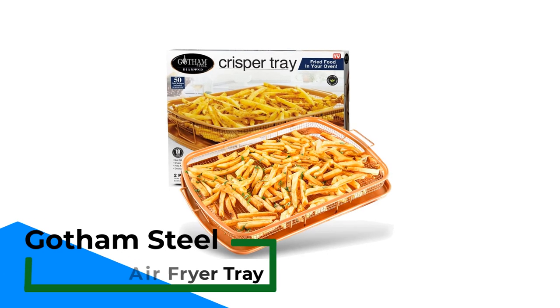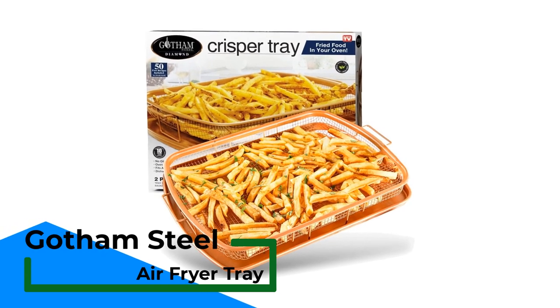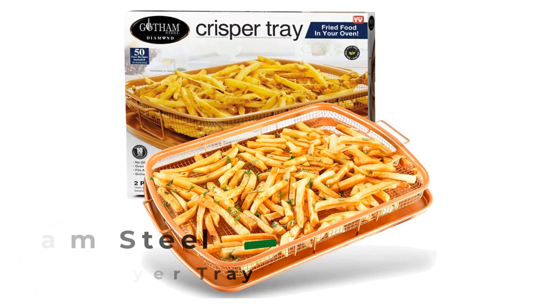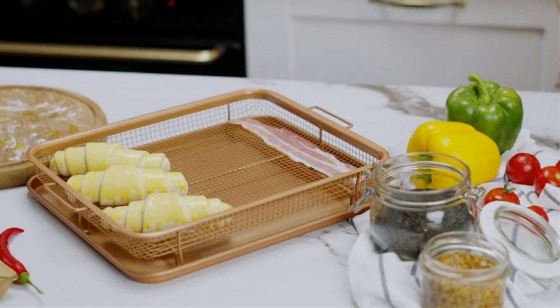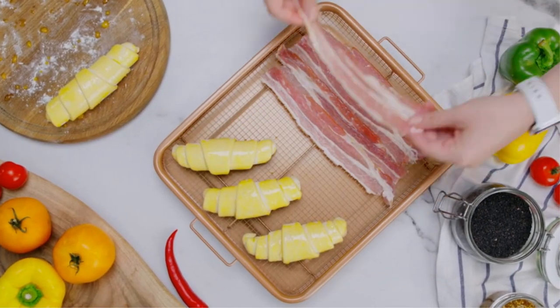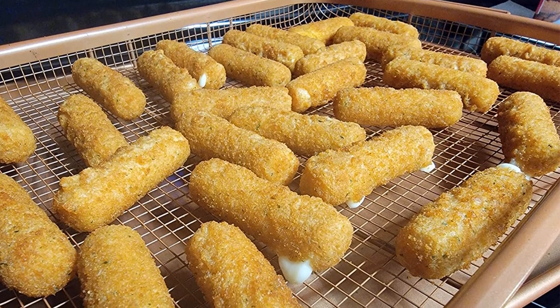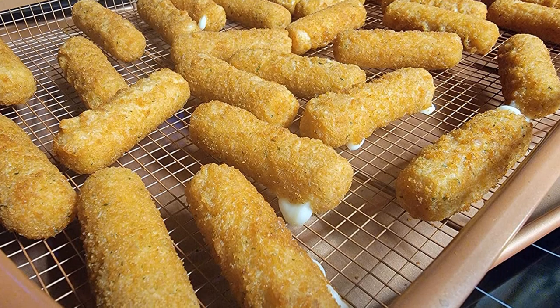Number 1: Gotham Steel Air Fryer Tray. The Gotham Steel Crisper Tray is the perfect way to make your favorite fried foods without all the calories. The raised basket allows for the convection heat to reach every angle of the food, giving you the perfect crisp every time. Fry french fries, tater tots, mozzarella sticks, and so much more. The Gotham Steel non-stick cooking surface is coated three times and then reinforced with diamonds to deliver the ultimate food release.